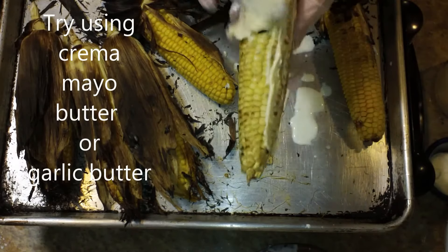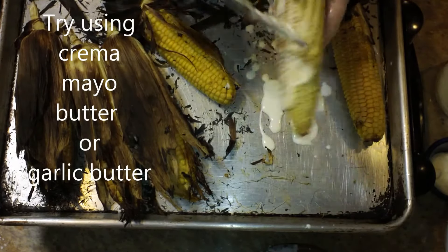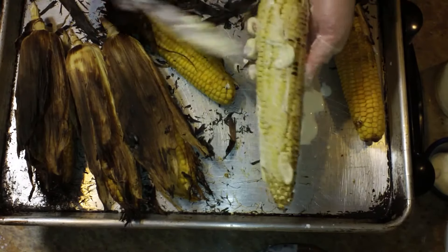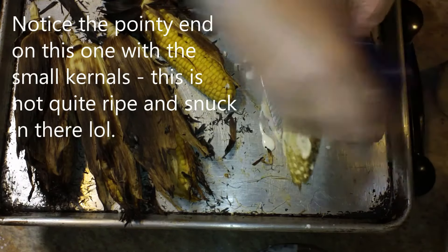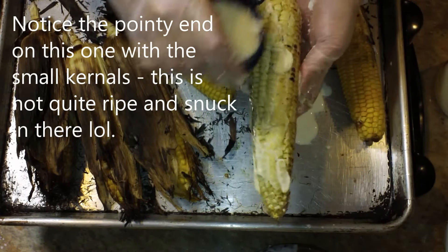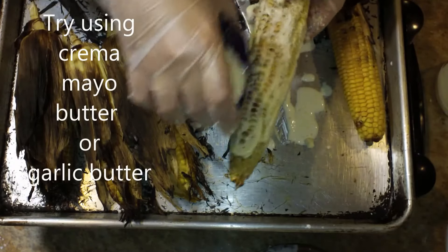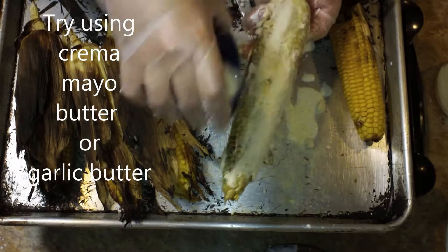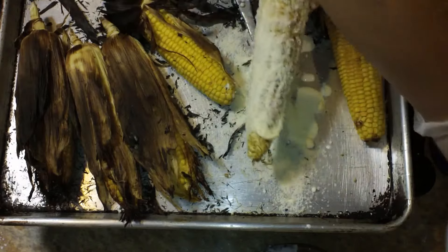This is mayonnaise that I'm putting onto this one. This is definitely something you find at fairs — especially out here in Phoenix, if they're selling street corn, a lot of times it has mayonnaise and then parmesan cheese. This is really good, but it's not my absolute favorite, so I'm only doing one. If you plan on doing a lot of these, set up a plate or bowl and you can just roll your corn cob in the parmesan — it's much easier that way.